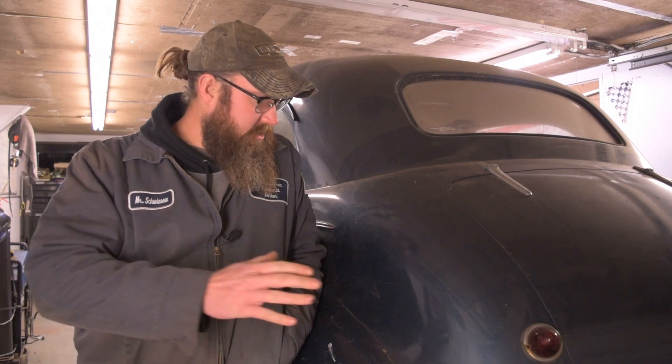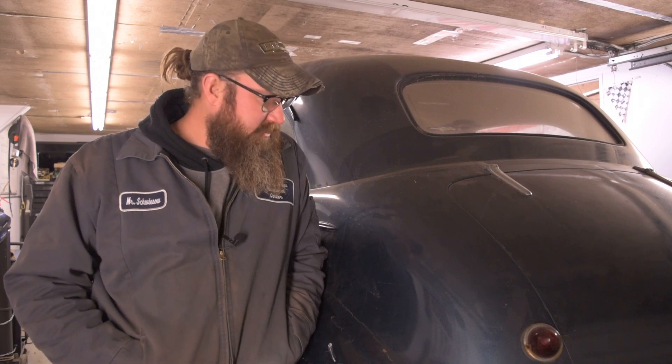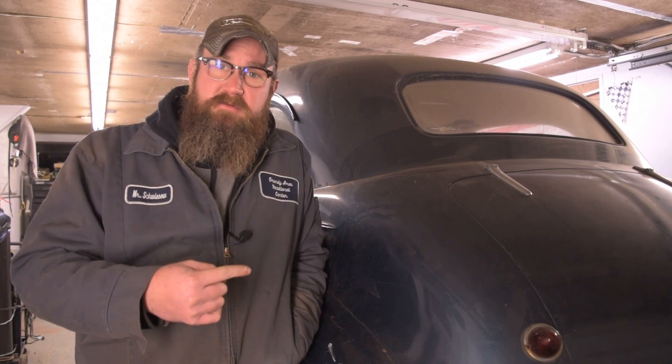All right guys, check it out, today on American Heritage Garage. While we're waiting on the carb rebuild kit - and I bought a fuel pump too, because I don't think the fuel pump in this thing is gonna hold up to the modern fuel with all the alcohol and stuff in it. So even if it would still work, it probably wouldn't for long. While we're waiting for that stuff to come in, we're gonna tackle the rest of the fuel system.